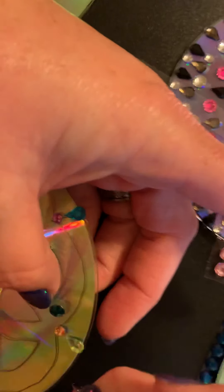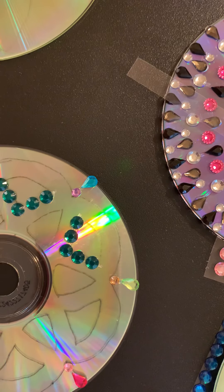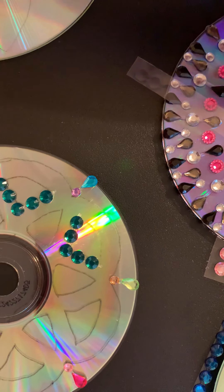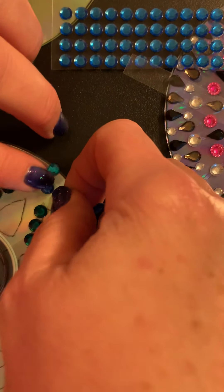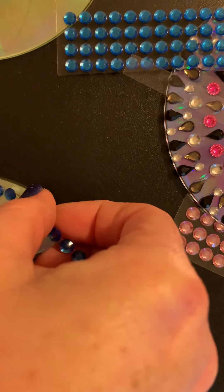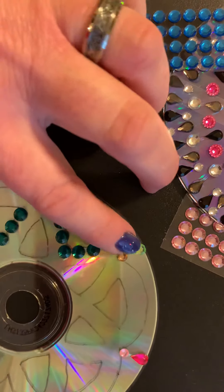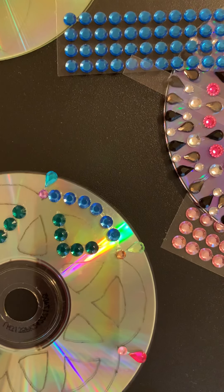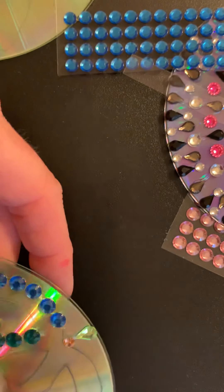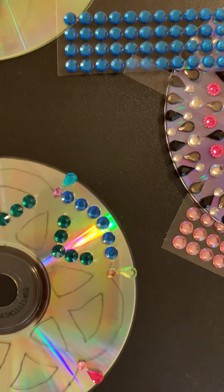I'm just going to put a couple more on this just to show you. Pull that one off. I'll just put some blue ones up here again just to show you how easy it is if you want to use stickers. You can also use glitter. I just pulled it apart so you don't have to use scissors. Let me show you how easy it is to wipe off this tracing paper mark right here — you just take a Kleenex and it wipes right off. So you can clean up your CD afterwards if you want to.